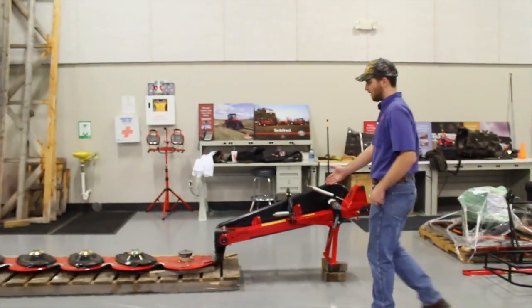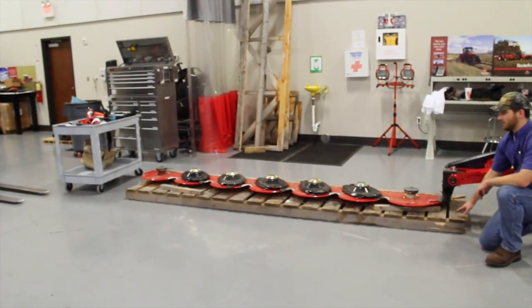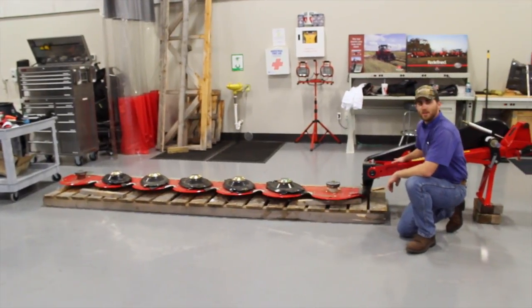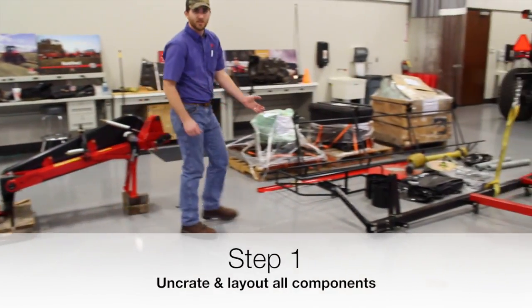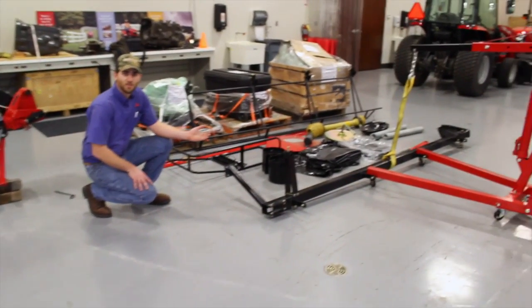As you can see, we've already uncrated the mower. Right now we've got the cutter bar sitting on the shipping crate and we have the belt drive tongue laid back already. We have all of the parts laid out on the floor and ready to assemble step by step.